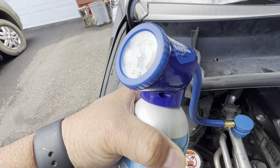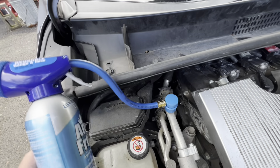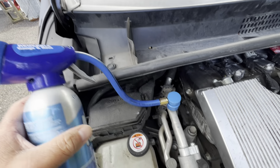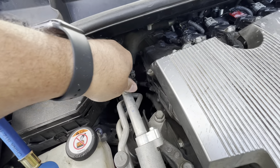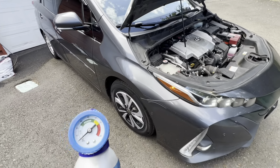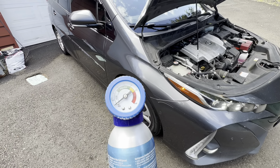Make sure you shake the can well before you use it. The gauge is in the green, so it's fine. I'll go ahead and disconnect this — done. Put the low port cap back on, and that's it. You don't want to overdo it — somewhere in the middle of the green is ideal, around 30-something PSI.